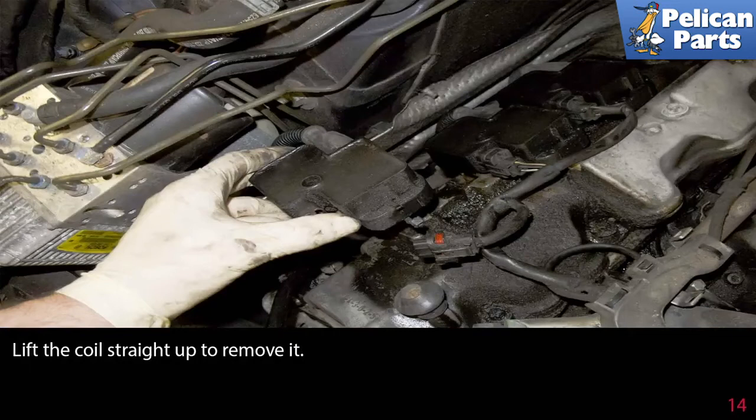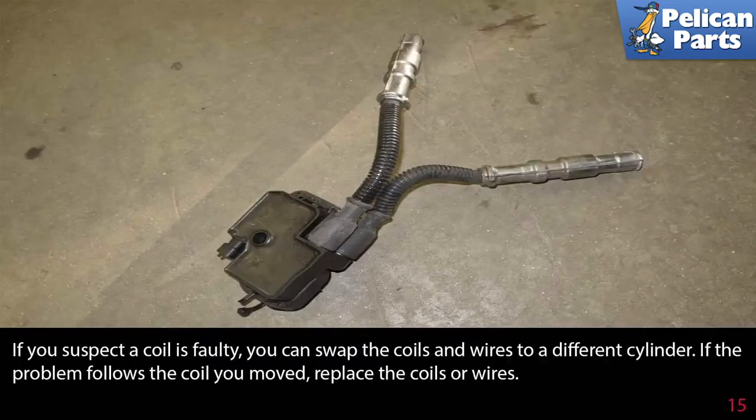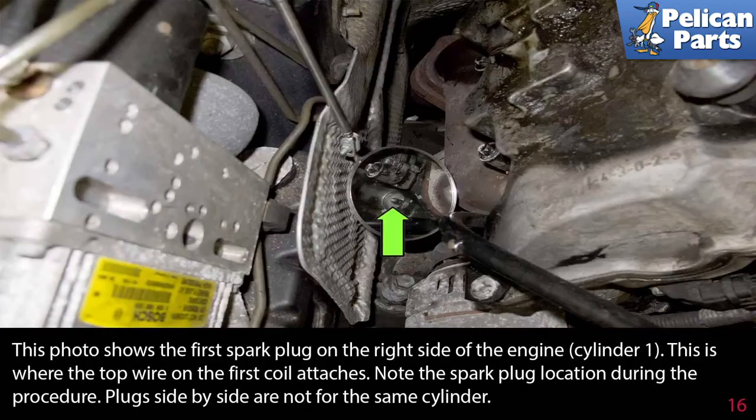Lift the coil straight up to remove it. If you suspect a coil is faulty, you can swap the coils and wires to a different cylinder — if the problem follows the coil you moved, replace the coil or wires. This photo shows the first spark plug on the right side of the engine, cylinder one, where the top wire of the first coil attaches. Note that spark plugs side by side are not for the same cylinder.